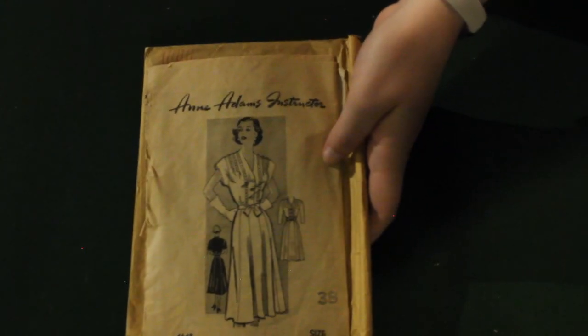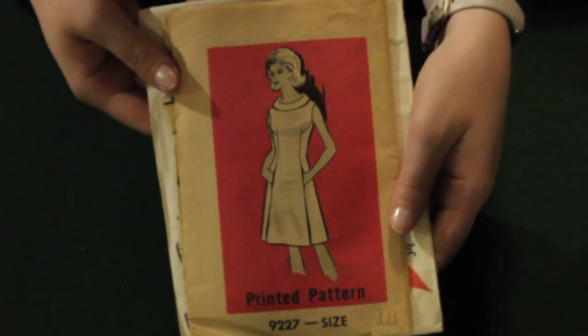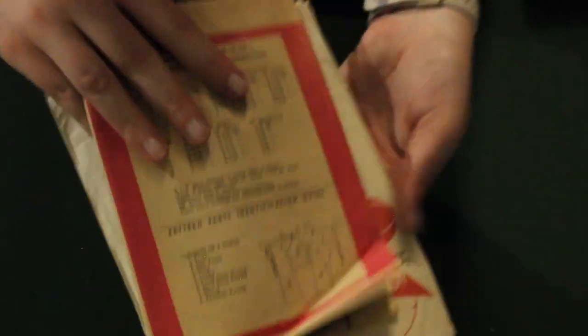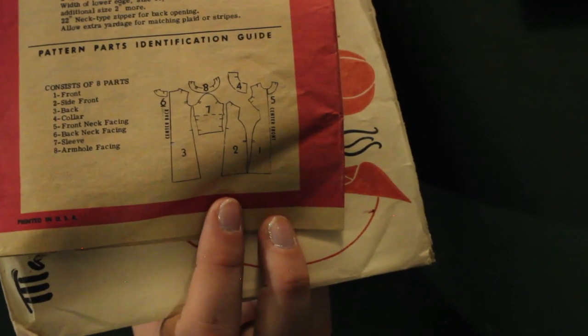Now moving on to Anne Adams — this is a very interesting one. I've recently come across one other pattern that did something similar, where the trim is sewn into the darts in the shoulder. It's a very interesting way to trim your dress. This is a really cute 60s dress; the pattern pieces are a little funky and I cannot figure out how they're supposed to go together, but it's very fun. The 60s had some pretty interesting stuff.